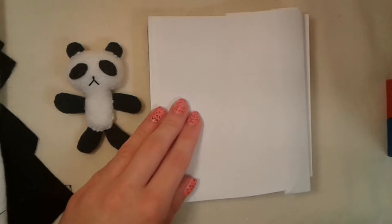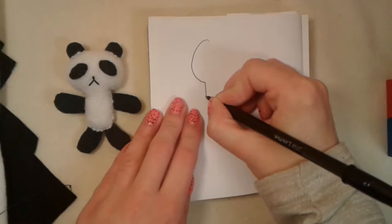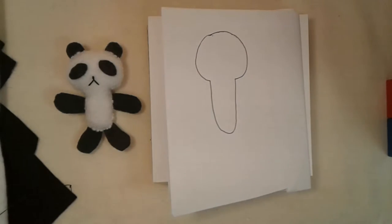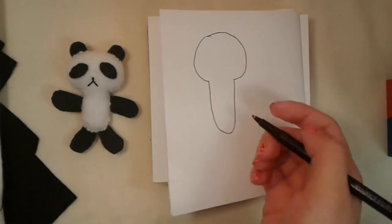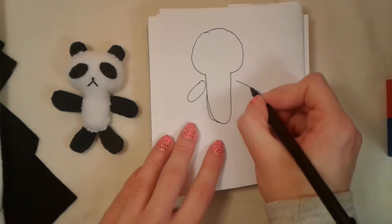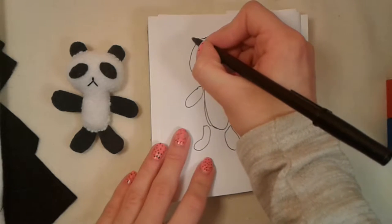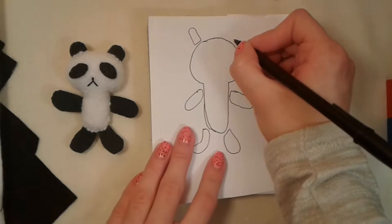Step one is to draw the pattern for our panda. This is probably the hardest step, so don't worry if you draw the pattern a couple of times before you're happy with it. It doesn't matter what size you want your panda to be — it can be any size. My panda here is a little over three inches so I'm going to try to make my new panda the same height. I'm going to make the ears extra long so that I can stick them in between the two body pieces and then sew around — it just makes it a lot easier.